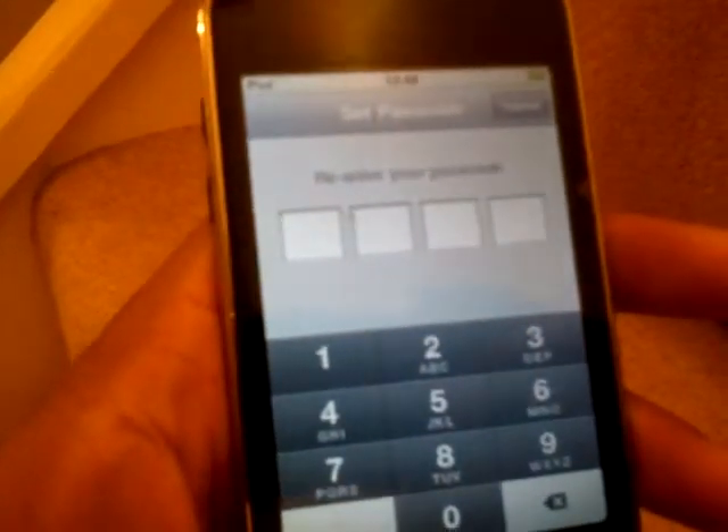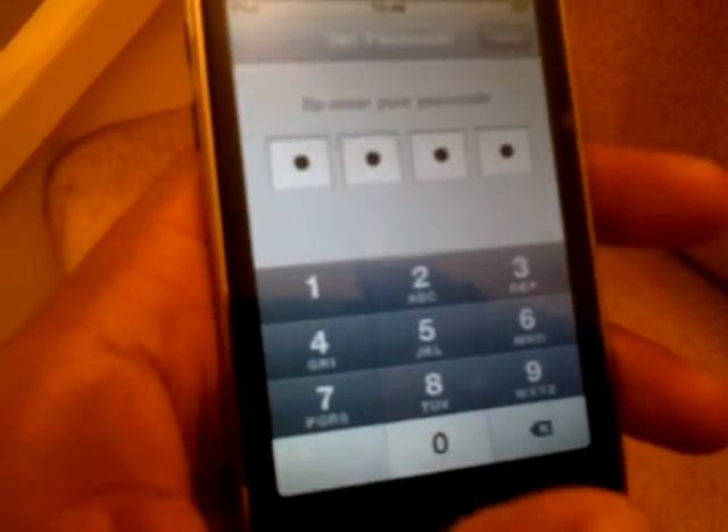That's four zeros. It says re-enter your passcode, so I'll do that. One, two, three, four zeros.